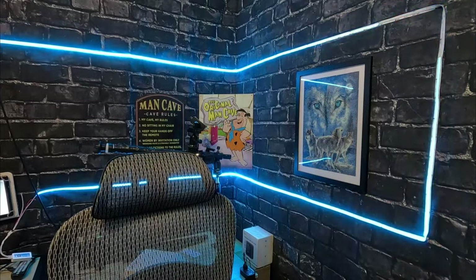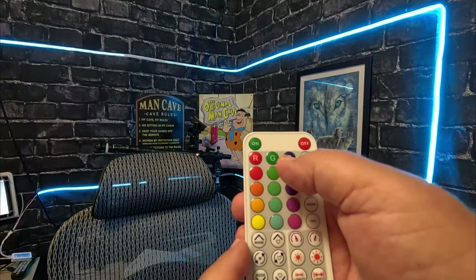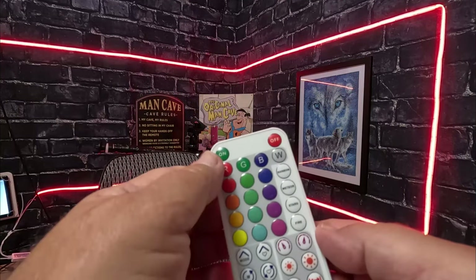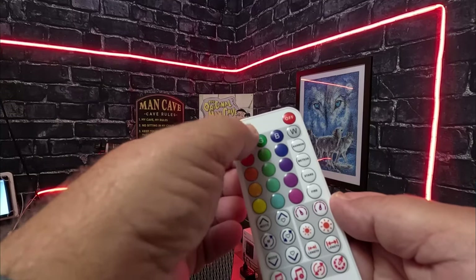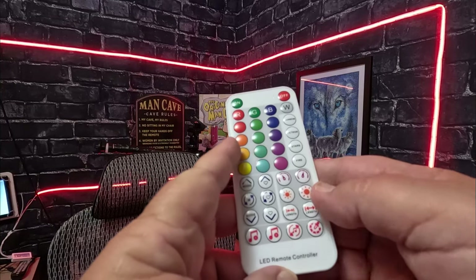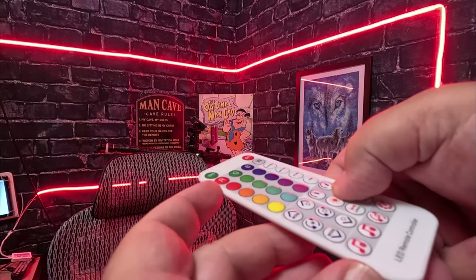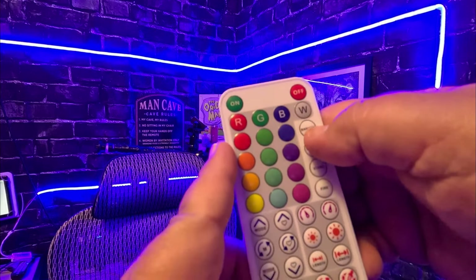Got these lights put up. With the remote you can get red and different shades of red, green and different shades of green, blue and different shades of blue — you can lighten and brighten it. There's also a rainbow button on here.